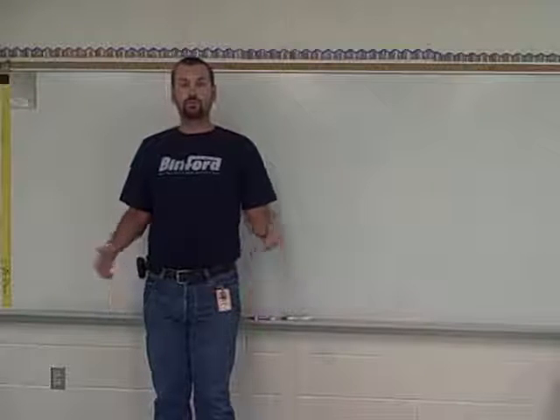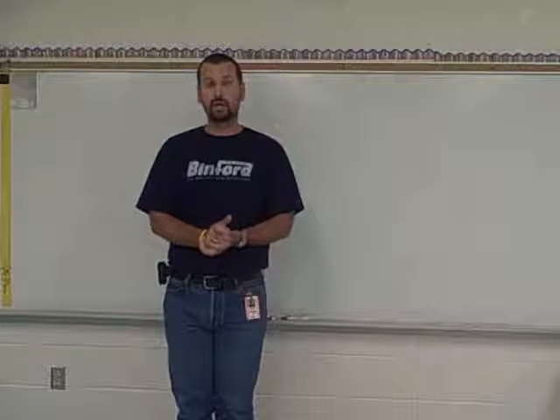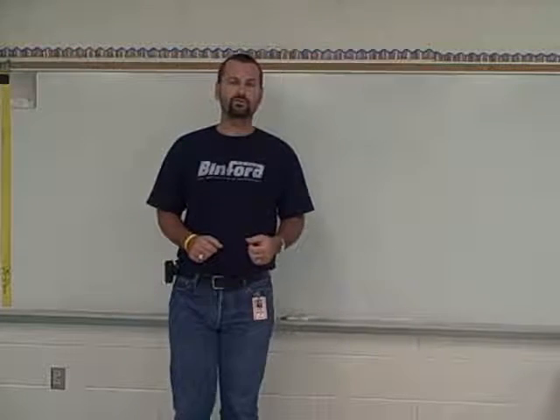Good afternoon, boys and girls. For those of you that don't know, my name is Mr. O'Neill, and I am the art teacher. Today, we have a very special lesson planned for you. Today, we are going to do a picture of yourself. And when we do a picture of ourselves, we call it something very special — we call it a self-portrait.